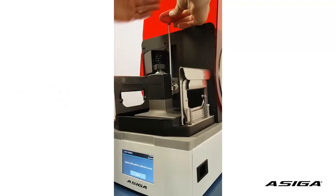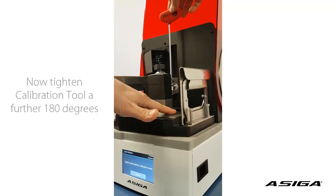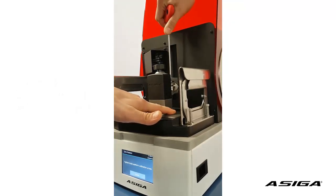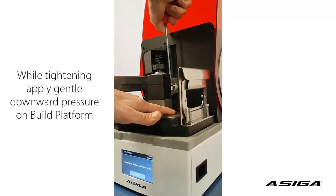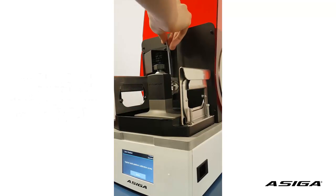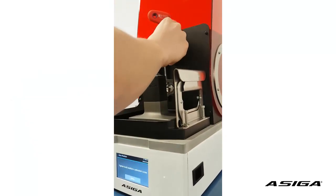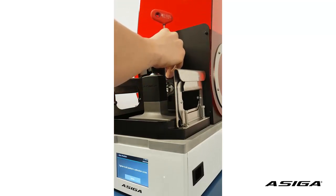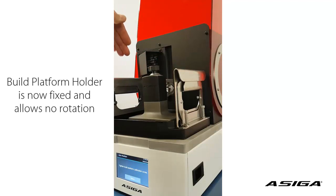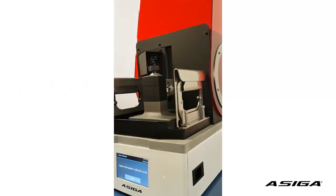From here, we look at the head of the screwdriver and we want to turn it 180 degrees. Continue to turn it clockwise 180 degrees — don't turn further and don't turn far less, because it will not grip enough if you turn it too little. By turning it 180 degrees, your platform is fixed strong enough for printing.